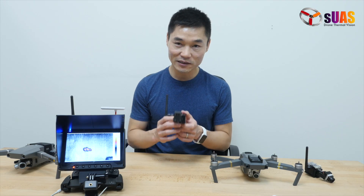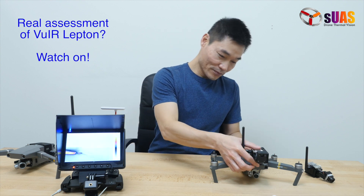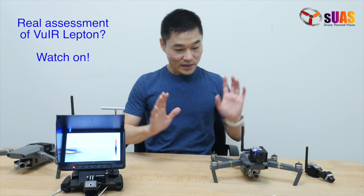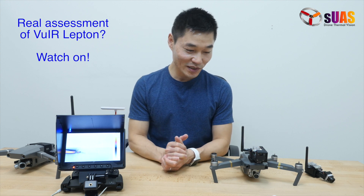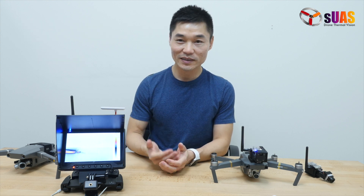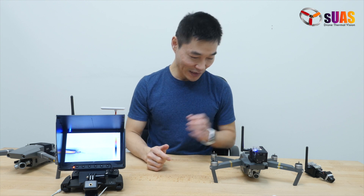Also, it's 9Hz instead of 30Hz or 60Hz. However, during this video I'm going to show you what you can do with this, so maybe you can have a real sense of what it is and what you can do.